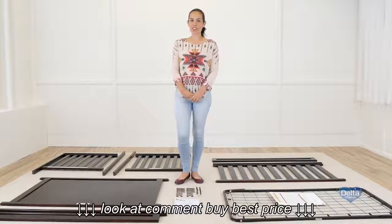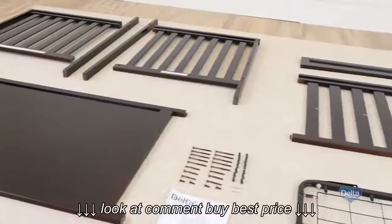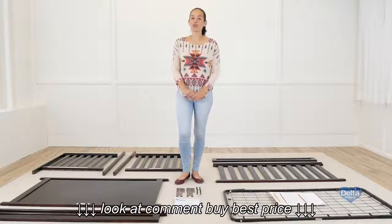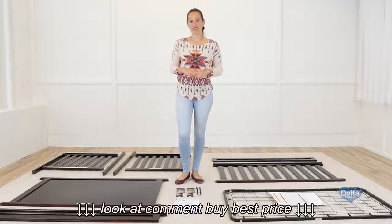Hi, I'm Gladys and today we're going to assemble the Princeton crib. Make sure you have all the pieces and hardware, and if anything is missing, please call consumer care. One way to know you have the proper hardware is to compare it with the illustrations that come in the instructions.